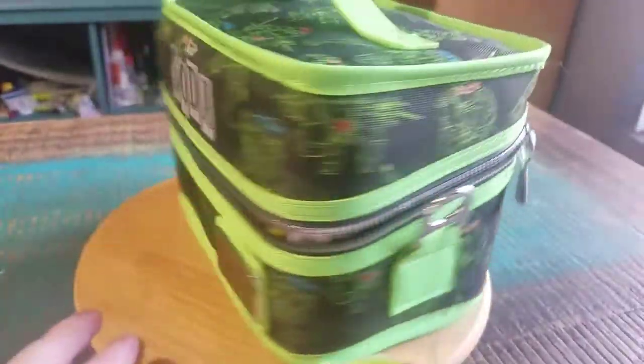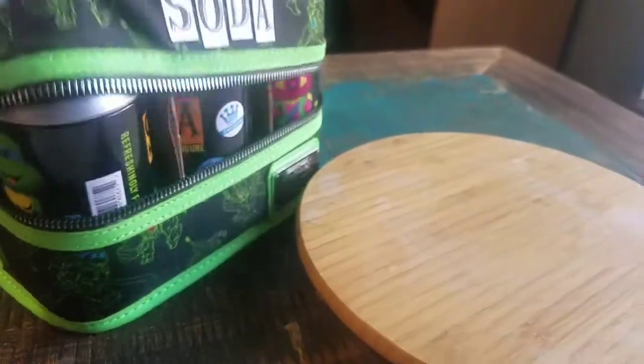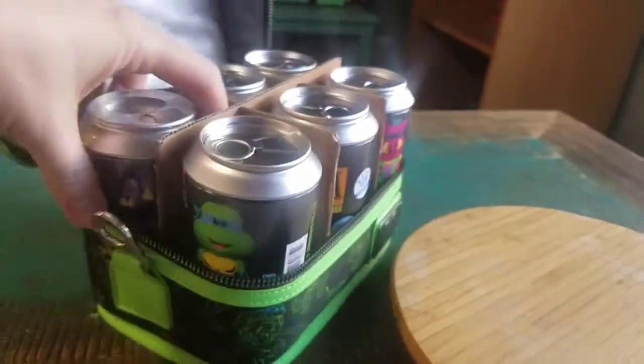You've got the fun little lunch box and everything right there. We only have one more from this regular first opening, and that's the little Rocksteady here.